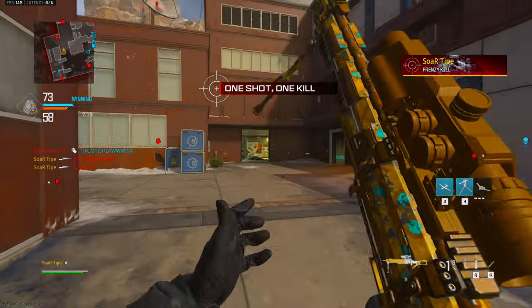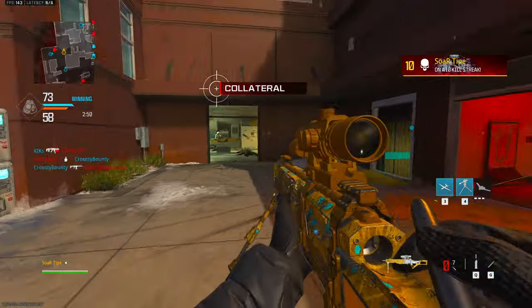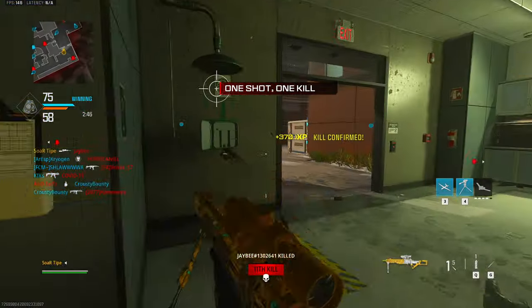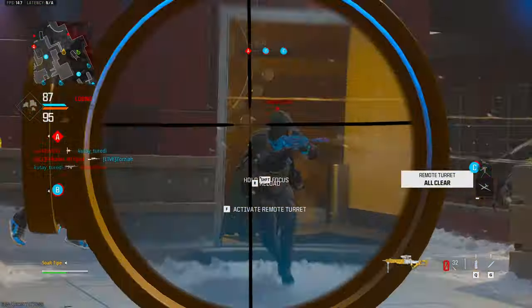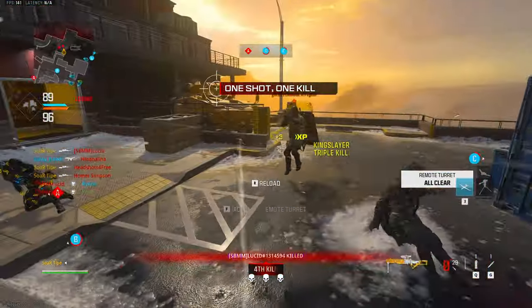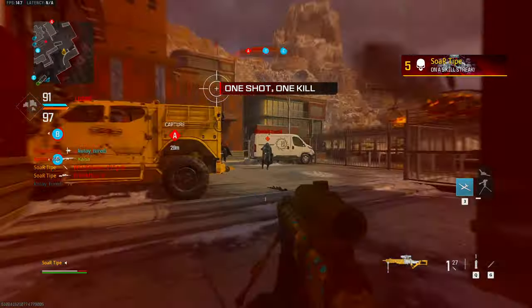Wait, was that a triple? That was good. Never mind, I just got hyped — hyped for no reason. That's my advanced UAV. One kill away — yield. Now this guy, this guy. Oh, that's a nice split quad feed!